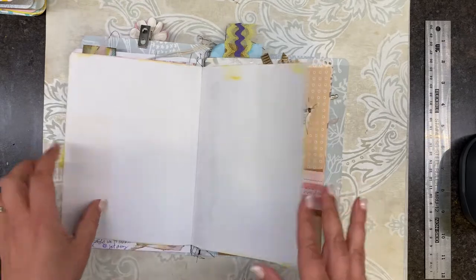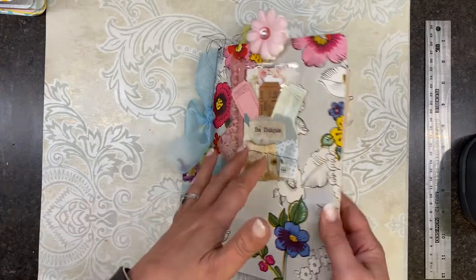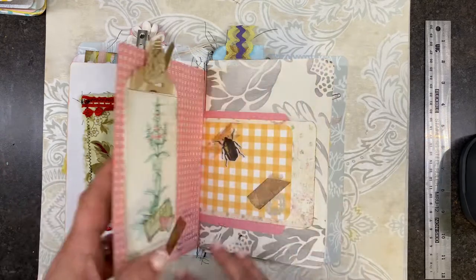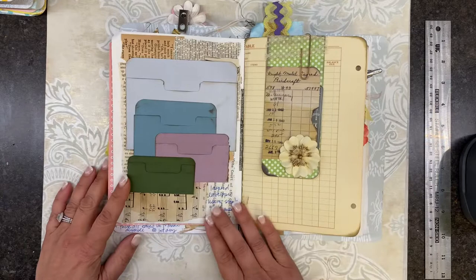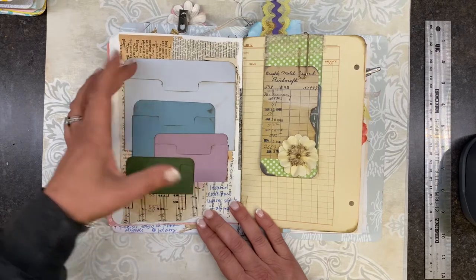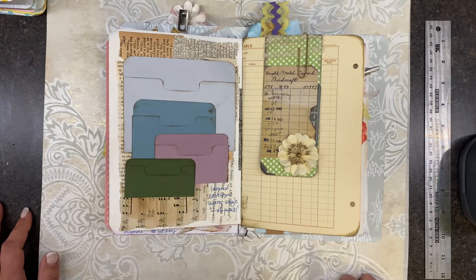So I started sticking them into this wallpaper book as samples, because I haven't been very good about keeping samples of items I've made for reference. While going through them, I stumbled upon these — just four file folders that I had made and glued together, sitting in my stash. I had totally forgotten I did them, and I thought this would be a perfect, easy Wallpaper Wednesday project.